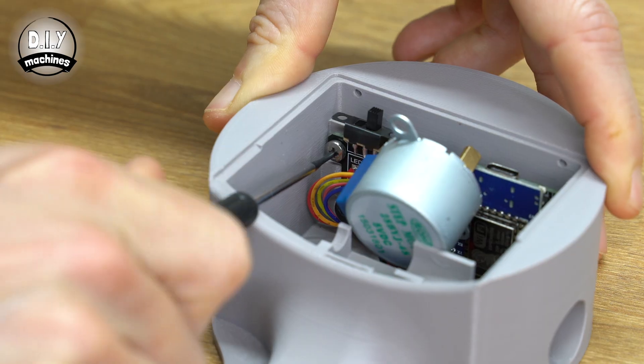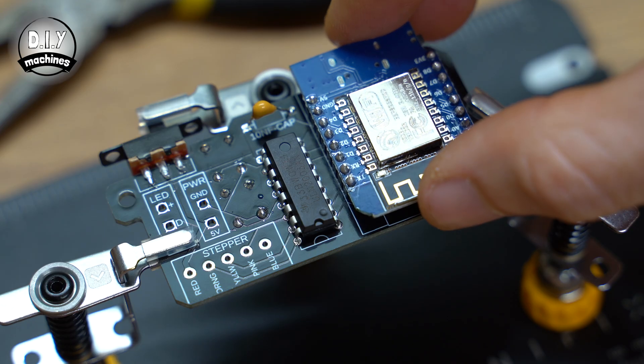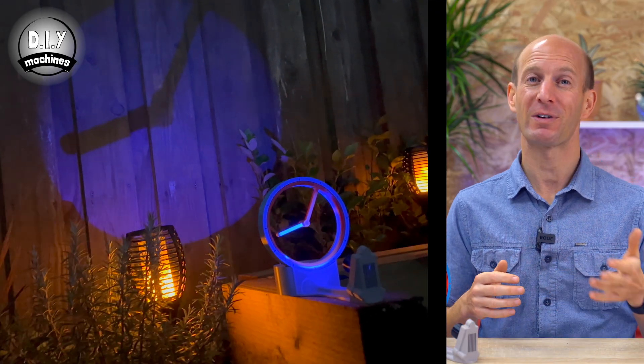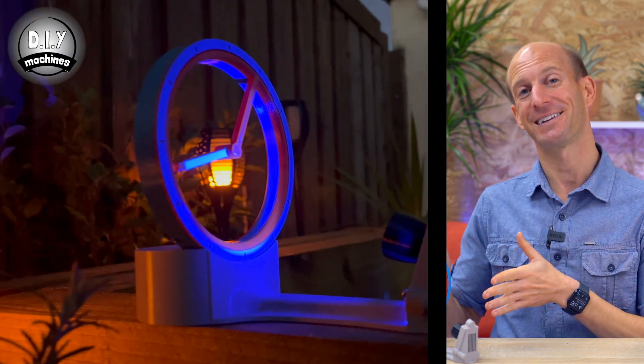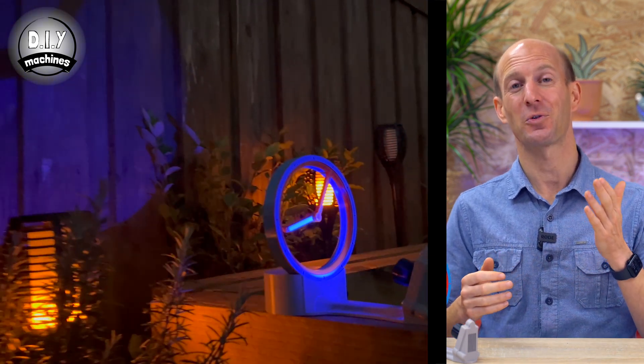In this video we'll go over how to 3D print and assemble one of these hollow shadow clock projects for yourself or as a gift. I've based my project on the original hollow clock design by Shiura, who have kindly given their permission for me to turn it into this. You'll find links to their original design down below this video.